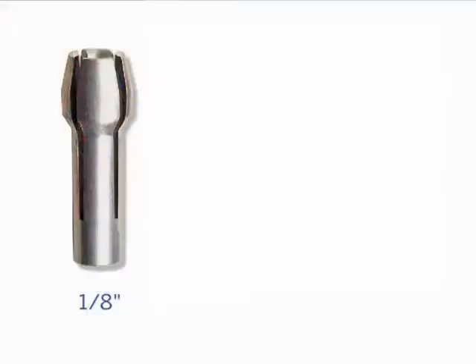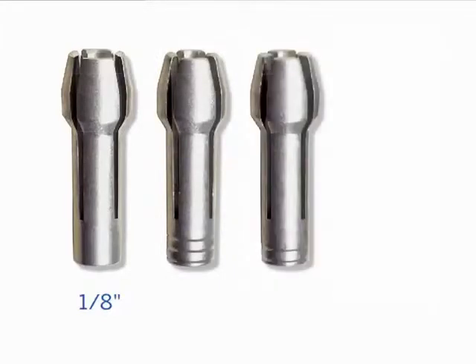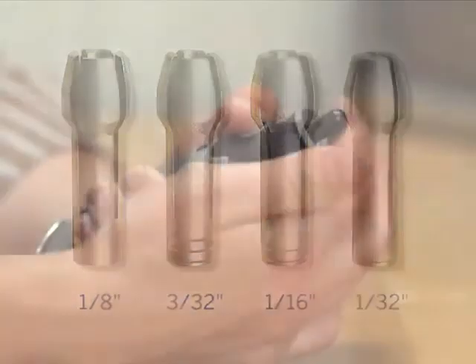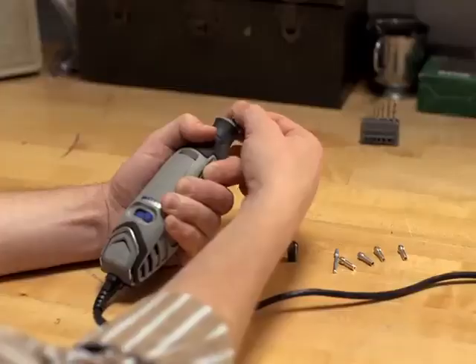An eighth-inch collet is packed on the end of all tools, and if you look closely at it, you'll see there are no rings on its shaft, unlike a smaller collet whose size is indicated by a series of rings on its base. A 3/32-inch collet has three rings, the 1/16-inch collet has two rings, and the 1/32-inch collet has one ring. To switch between collets, simply remove the collet nut and then pull the collet from the end.